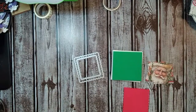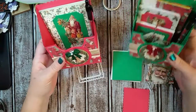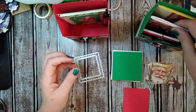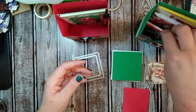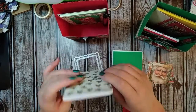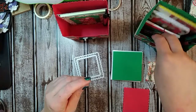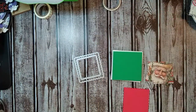Hey guys, Tammy here with another tutorial. This is video three of possibly four. I've made these notepad holder boxes — my last video was on the mini notepad holder with the pocket on the back, and this video is going to be on the little note card sets I made. My next video will be on how to cover the little notepads. I'm not going to do one on the tags and the pen since there are lots of videos on that already.